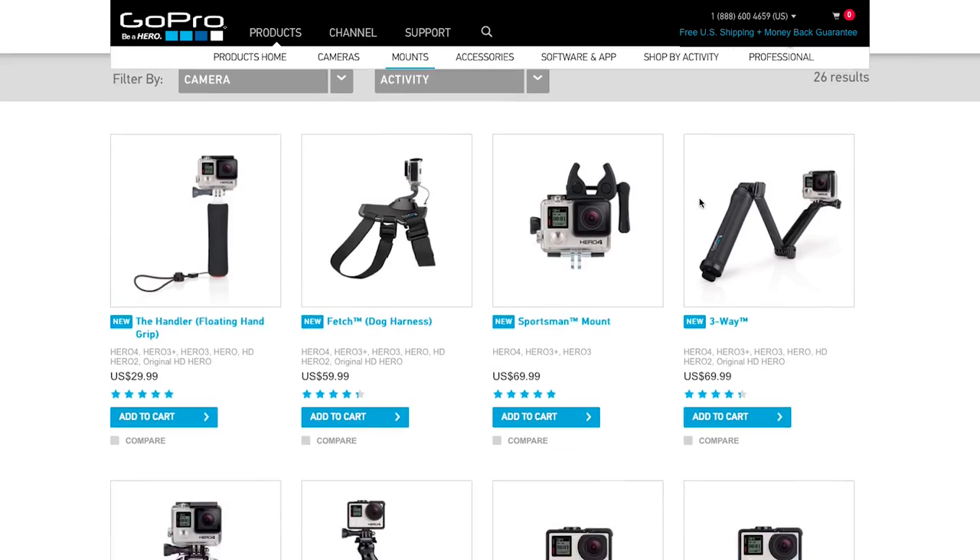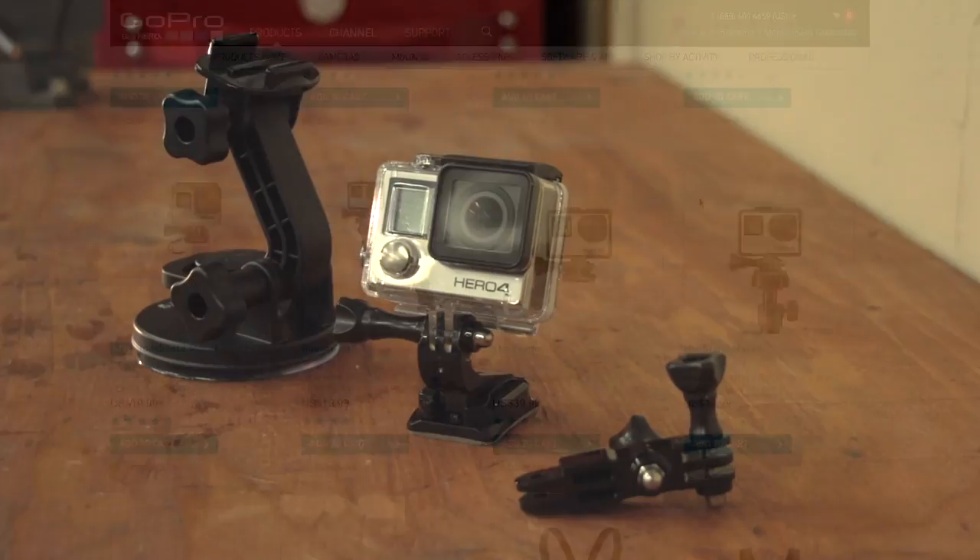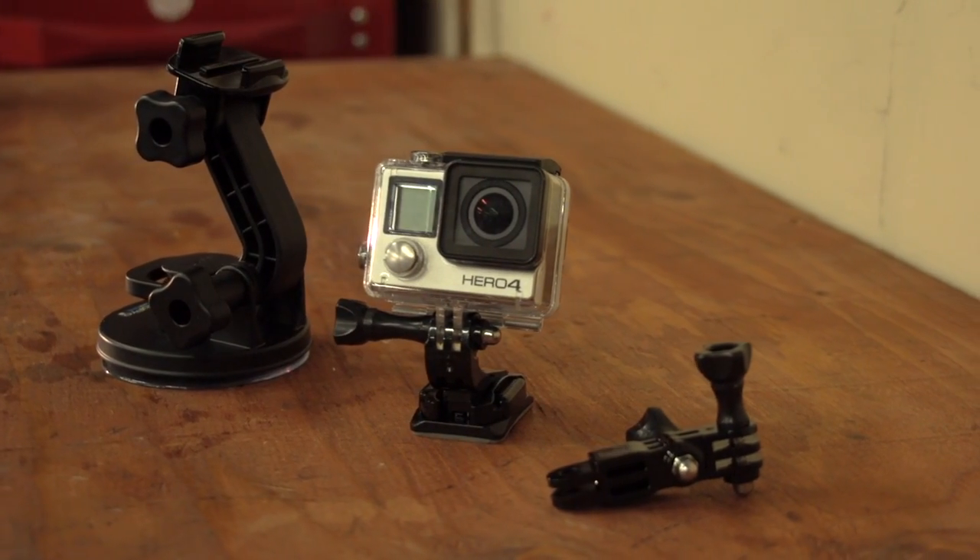GoPro offers a ton of mounts for your camera, but for motorcycling we've found that the sticky mounts and the suction cup are the easiest to use and the most versatile.